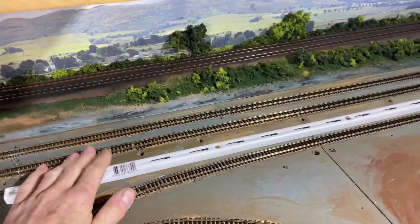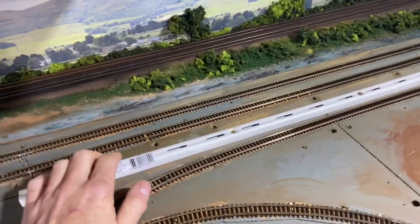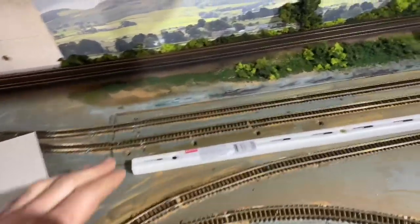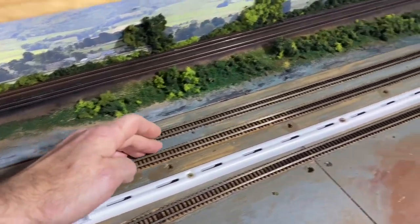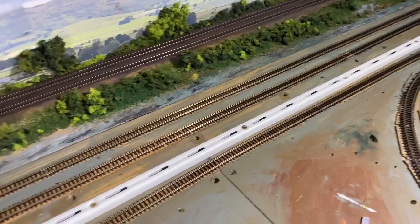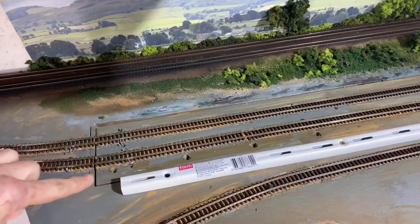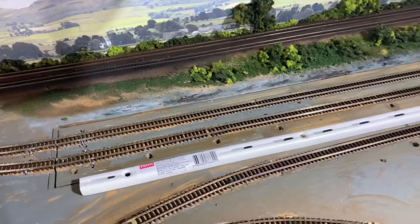I'm going to start turning my attention to the shed. The first part is putting in the hard standing for this area, and I'll be using my standard two millimeter grey board, building it up in layers. The bottom layer is just a rough fit because there will be more layers on top, so it doesn't have to be exact — as long as it looks reasonable at the edges and there are no visible under-gaps.